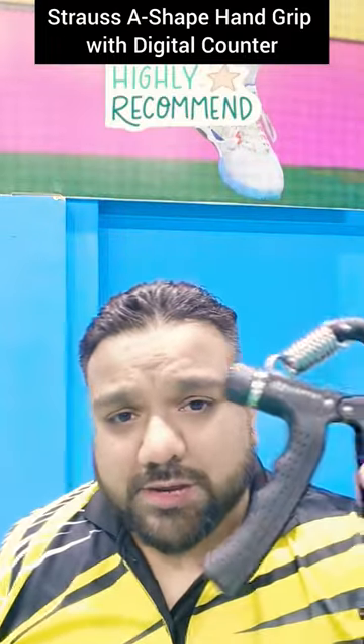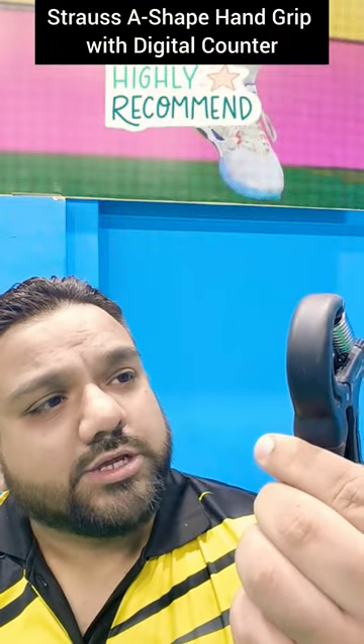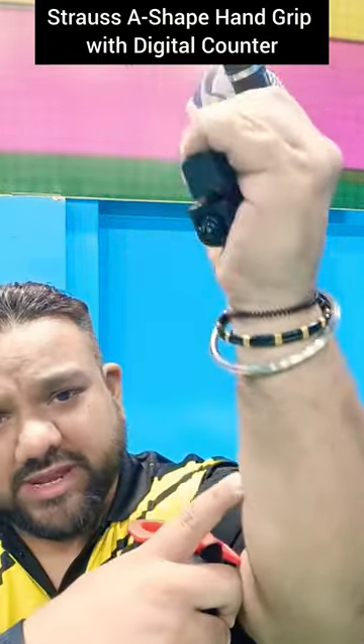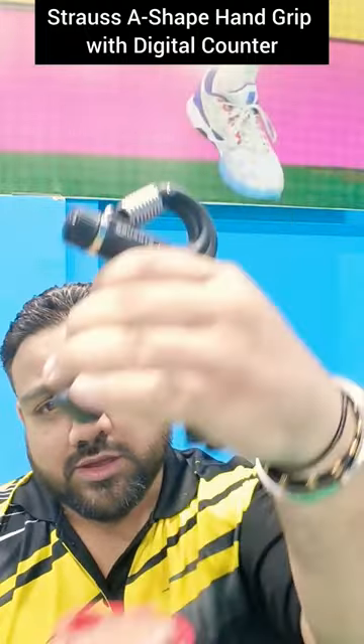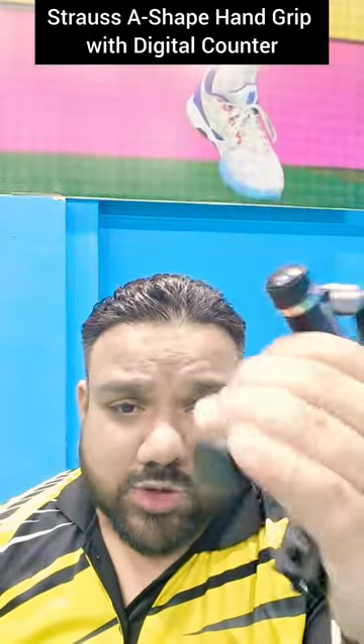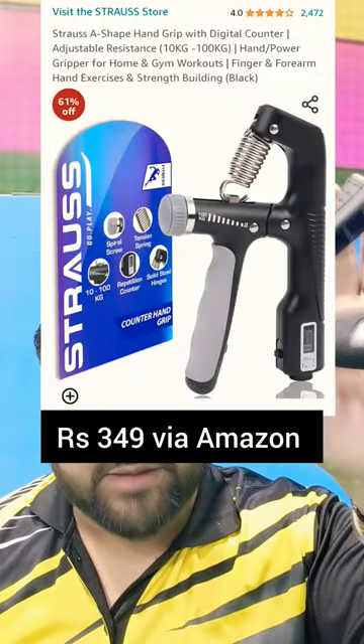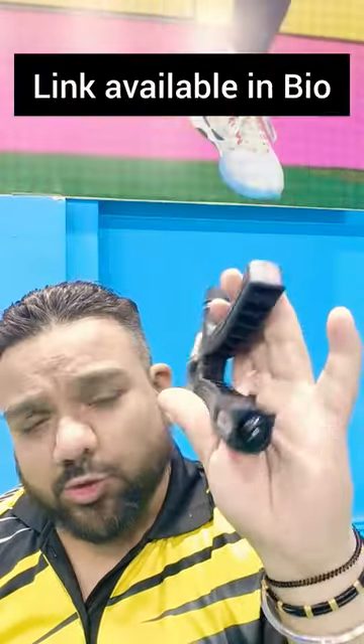I would like to recommend this — this is a Stross hand gripper. This really helps with my wrist and my forearm. I recommend this to everyone. This will only cost 300 to 400 bucks, but this is very good.